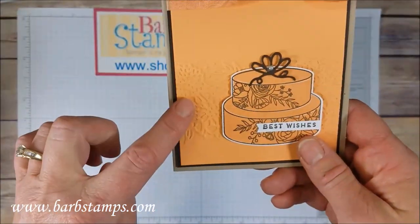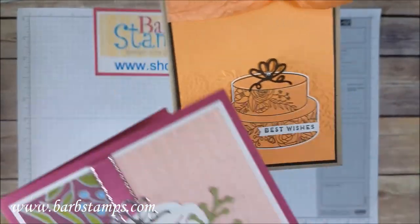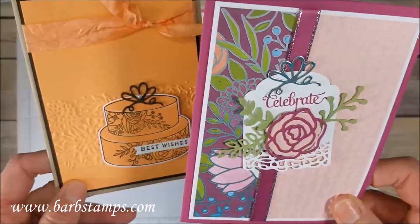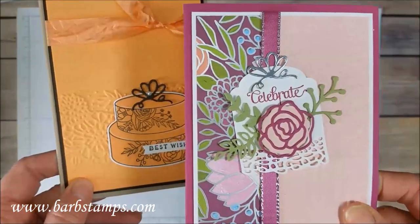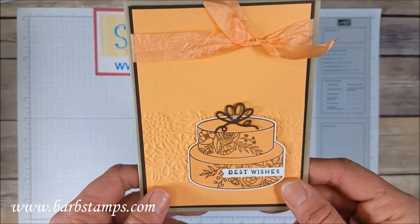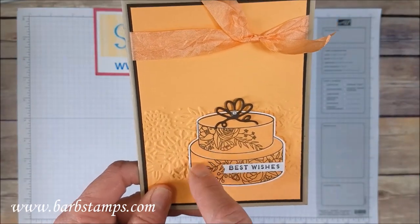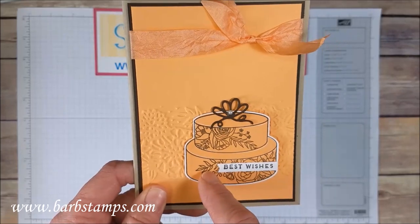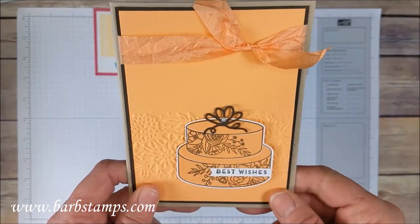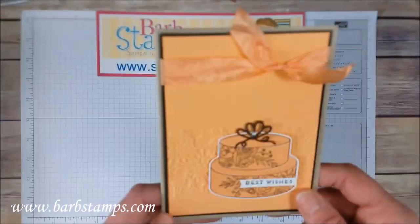Another one using the Petal Pear Embossing Folder — this time the other pattern, like a vine pattern. This one is gorgeous on Peekaboo Peach cardstock with the cake stamped using both images: you stamp first with Peekaboo Peach, then over-stamp with Early Espresso. That makes a gorgeous cake. And then we have this crinkled seam binding up here.